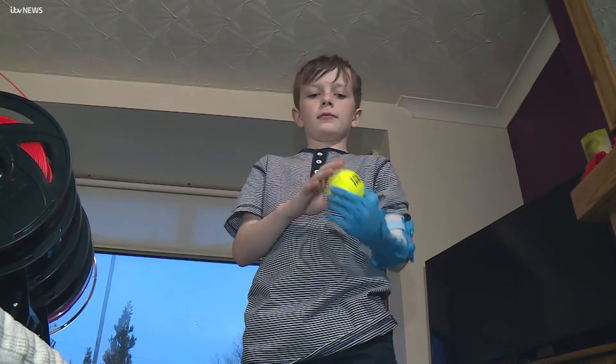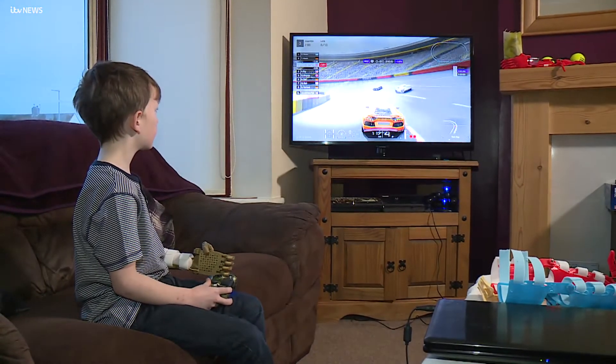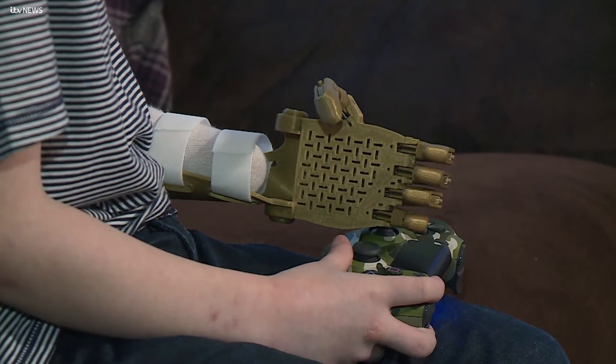It isn't the easiest thing to do, but then you get used to it and you know what you can pick up without breaking all the fingers off.